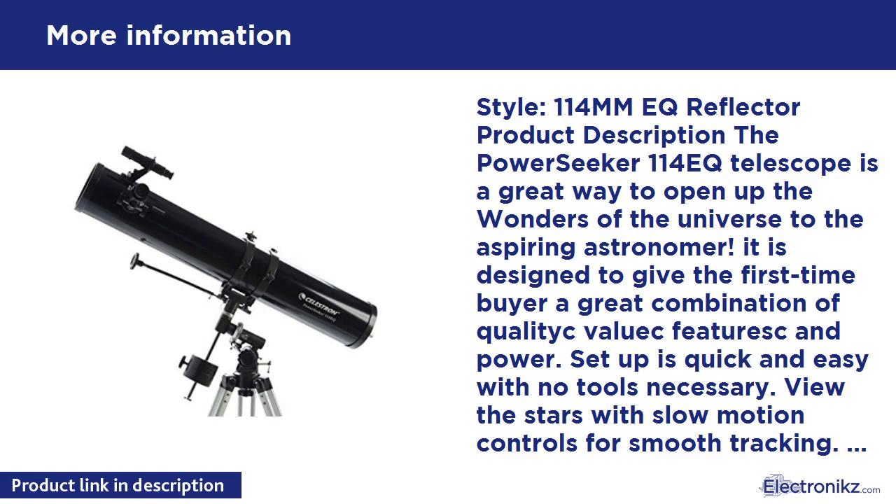Erect image optics are excellent for terrestrial and astronomical use. Fully coated glass optical components are covered with high transmission coatings for enhanced image brightness and clarity, while the 3x Barlow lens triples the magnifying power of each eyepiece. An accessory tray is provided for easy storage of your accessories.